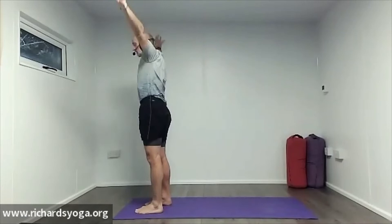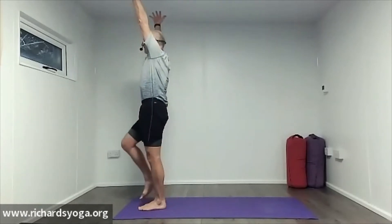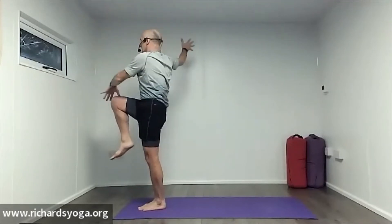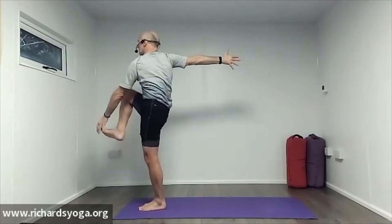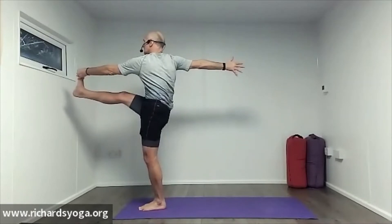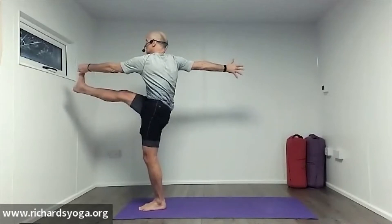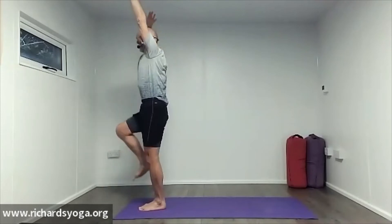Inhale the hands up, grounding down through the right foot, left knee floats up. Take a twist if it's there for you — maybe hands to toe if it's there. Use your core to keep that stability. Always finding even more strength — you get so used to using it, it becomes almost natural. Inhale up, ground down through your left foot, right knee floats up down the center line of the body. Take a twist, find the balance, take your time. Keep movements nice and close to the center line, minimizing any deviation from center of gravity.